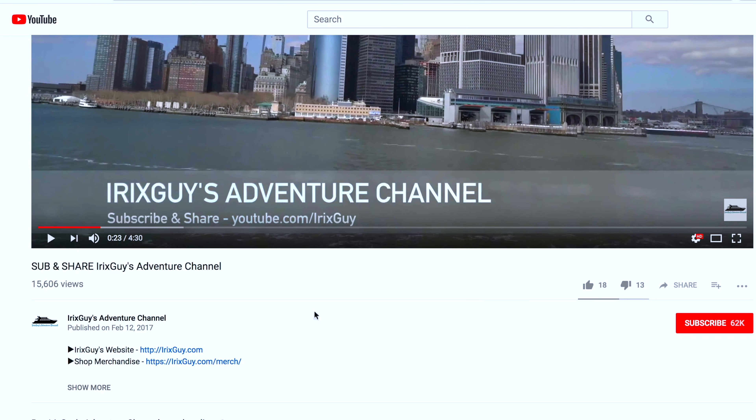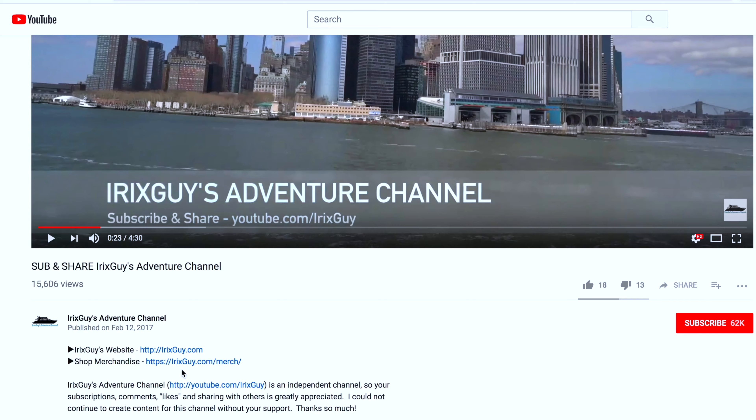Hey y'all, Rick Skye here — thanks again for your viewership. Be sure to subscribe to my channel if you haven't already and ring that bell icon to be notified whenever I post another video. If you're looking for Rick Skye's Adventure Channel merch like this t-shirt and a lot of other cool stuff, expand this video's description — you can find it all there. Y'all have a good day.